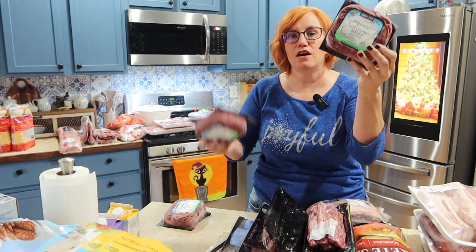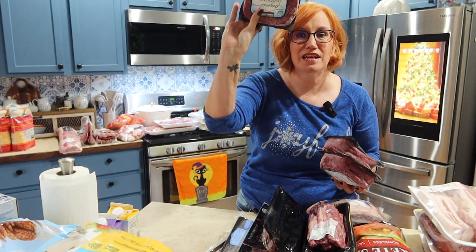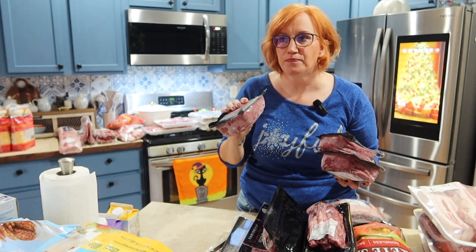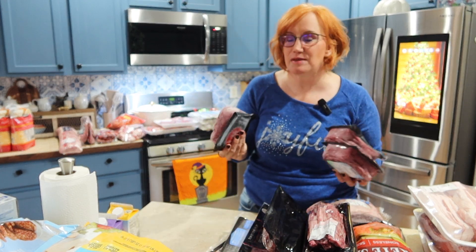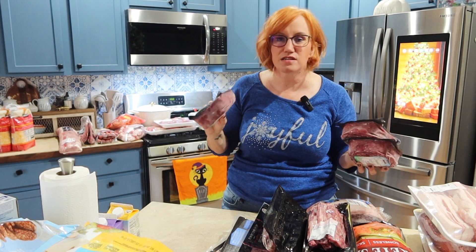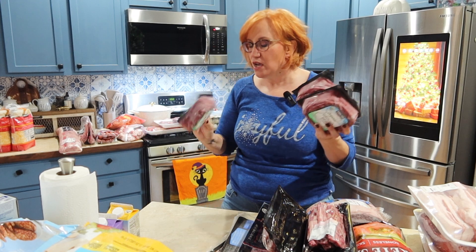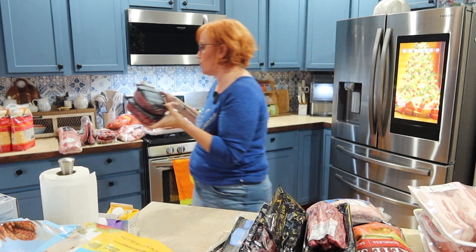I got three things of organic ground beef from Costco. I only got three because this is 85/15, and I'm going to be honest — I prefer the 73% because I like it to be more fatty. I also didn't see — maybe Costco doesn't have the chubs. I like the chubs; I flatten it down really flat and it stores better because I don't have a deep freeze here like I had in Texas. But it's great for when you need ground beef.